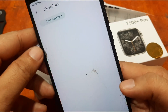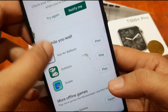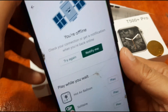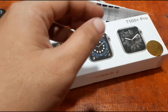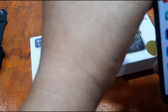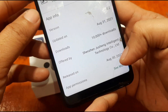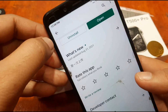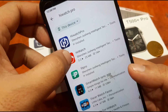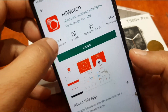Hi Watch Pro was released, if I'm not mistaken, around August or October last year. As you can see, the last release was August 30, 2021 — so it's a very new app compared to Hi Watch. There are some missing features in Hi Watch Pro, and I do hope they will update it. But it's from the same company. Let's go with Hi Watch, which has over 1 million downloads.